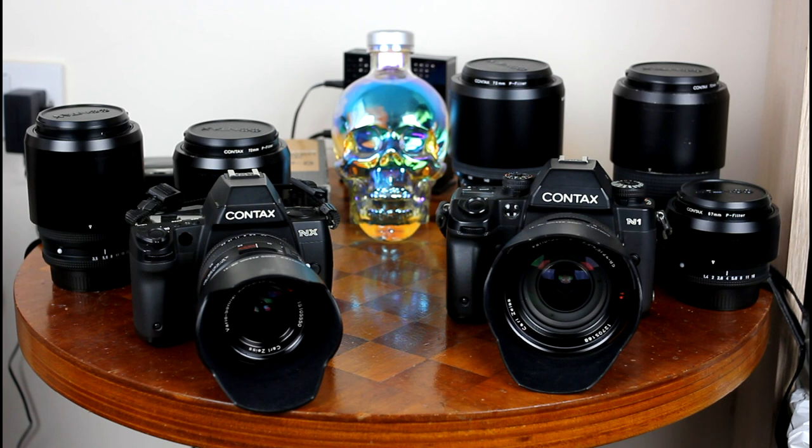The main problem with the range is the limited range of lenses. The zooms are well covered and not too expensive, but there are only a few primes and some of them are very pricey — a feature I suspect of the system being cancelled before it would have been complete. Thank you for watching this video, and I hope it shed a bit of light on a dead camera system.